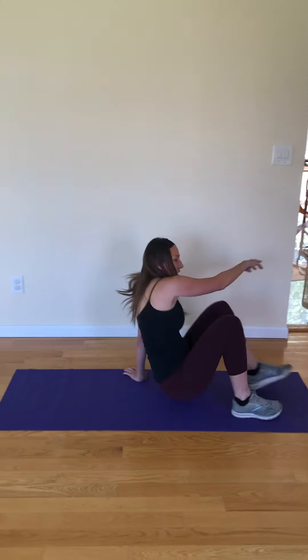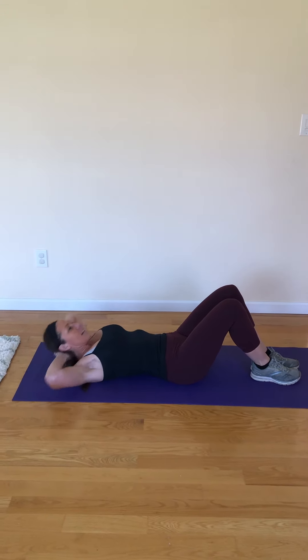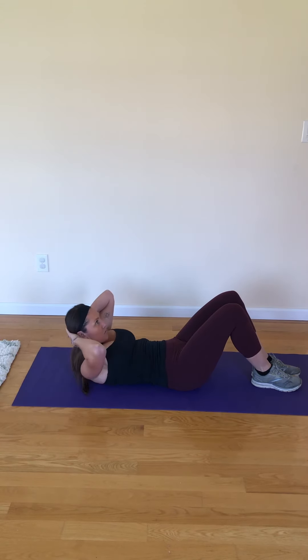You can start with a basic crunch. I have a mat here. Put your hands behind your head and you're just going to lift up and down. When you come up is when you exhale out. When you do ab exercises, you want to have space between your neck and your chest, and just breathe.